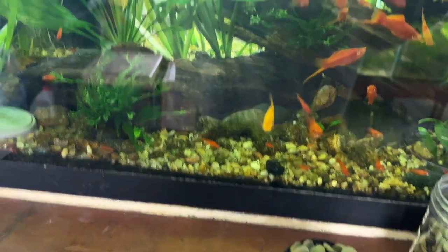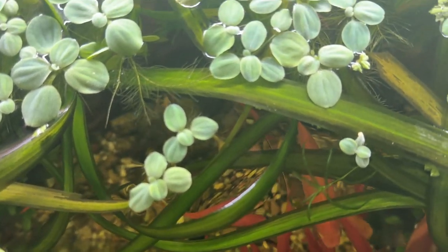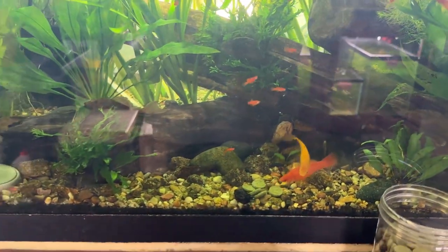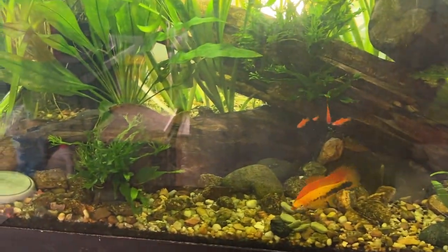I grab — there's five algae wafers and there's a bunch of stuff on top. There's a bunch of jungle vallisneria and dwarf water lettuce. So I put it right up front and just drop them in. And I feed them right in the center like that on this tank.